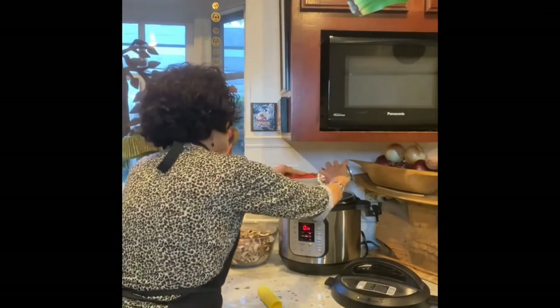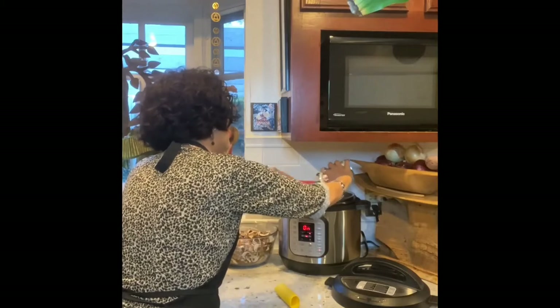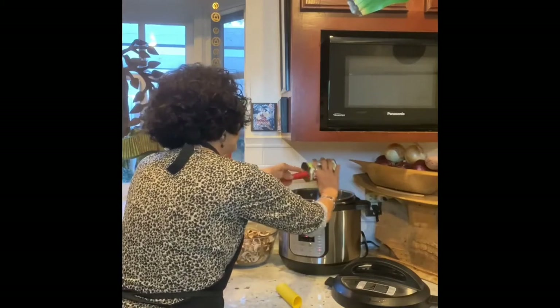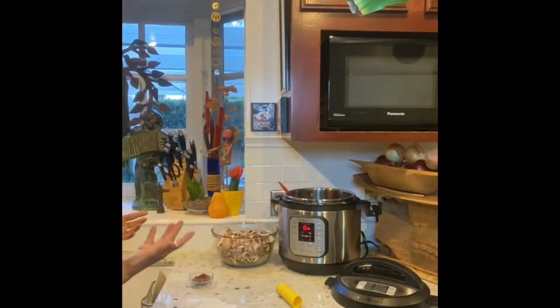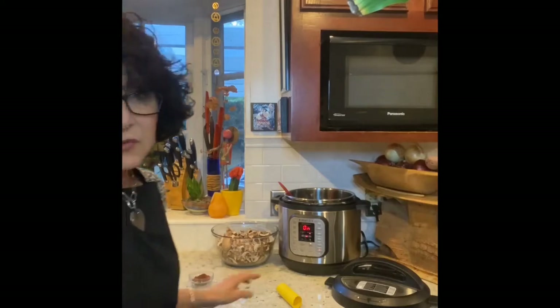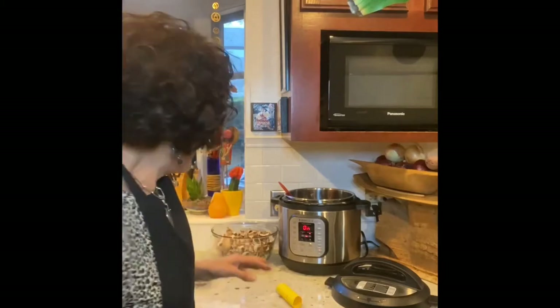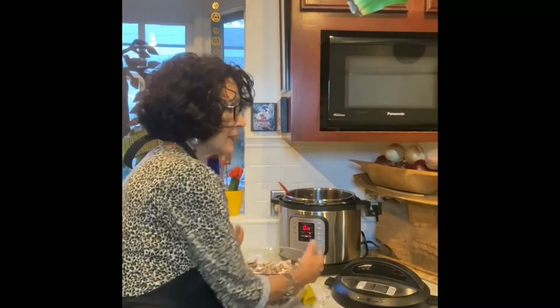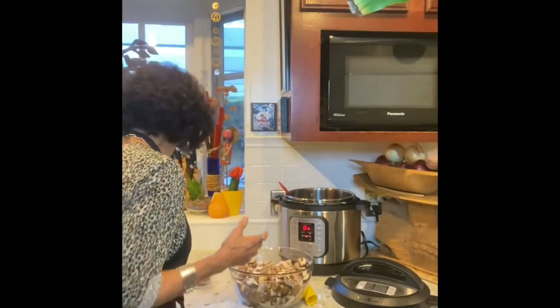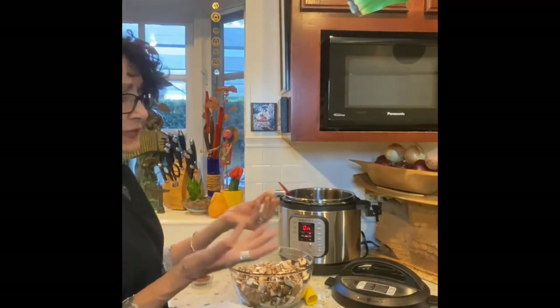If you want to reduce sodium, you can drain and rinse the beans and add water instead — that cuts the sodium dramatically. I wanted this black bean broth — if this were chickpeas we'd call it aquafaba. The ingredient I was referring to that is somewhat meaty is mushrooms. I'm putting in two pounds of chopped mushrooms.